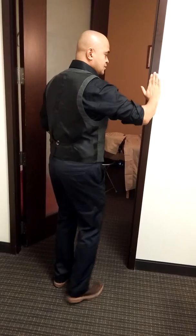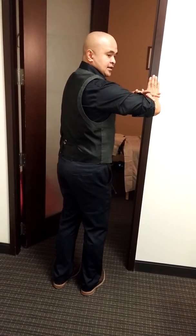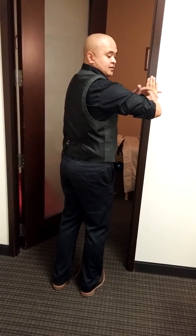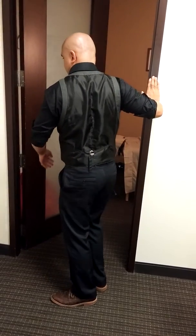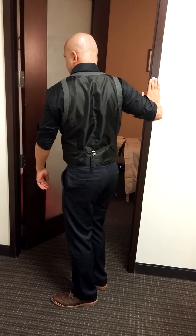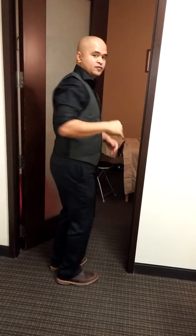Once again: palms flat, elbows high at shoulder length, elbows at 90 degrees, rotate your feet. Hold for 30 seconds.